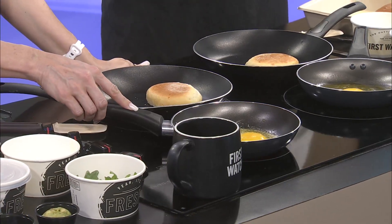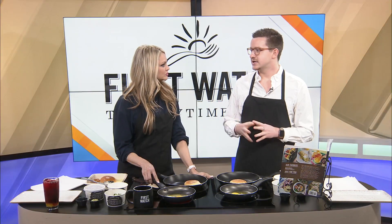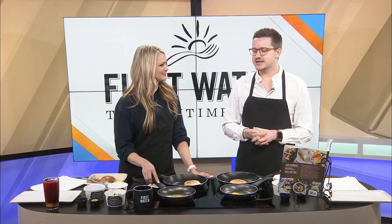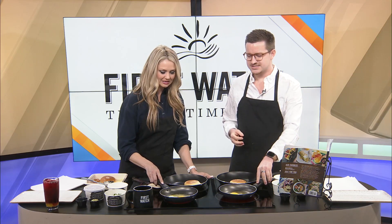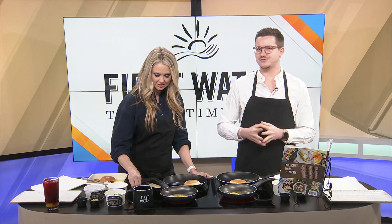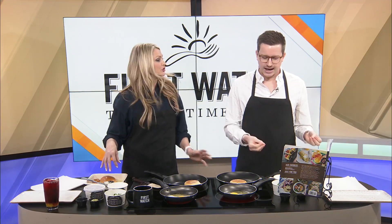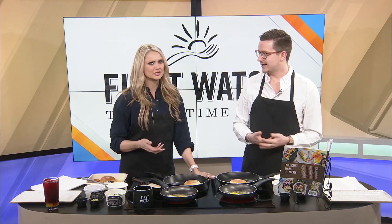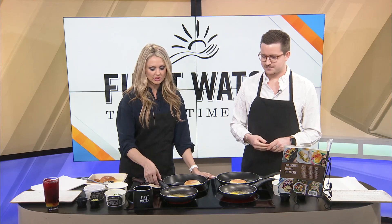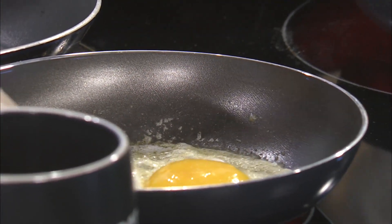Blake admits he doesn't cook eggs often at home — when he does, he just makes scrambled. Most of the time he goes to First Watch instead. He jokes that Amanda cooks for him there, so why would he do it himself? He also notes he'd need someone to portion out ingredients for him if he cooked at home.